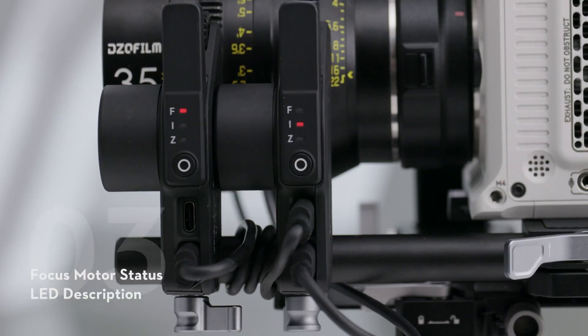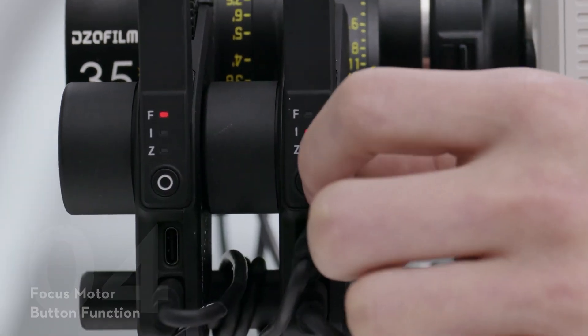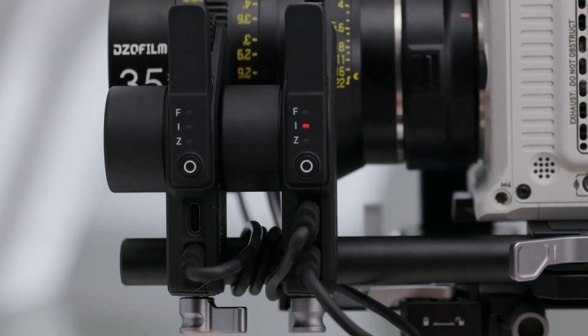Focus Motor Status LED Description: Solid Red indicates the motor is calibrated; Blinking Red indicates the motor is not calibrated. Press once to switch between focus, iris, and zoom channels. Press twice to start or stop calibrating the motor.